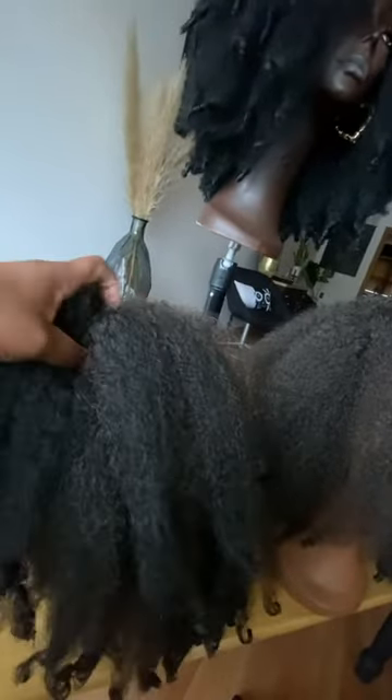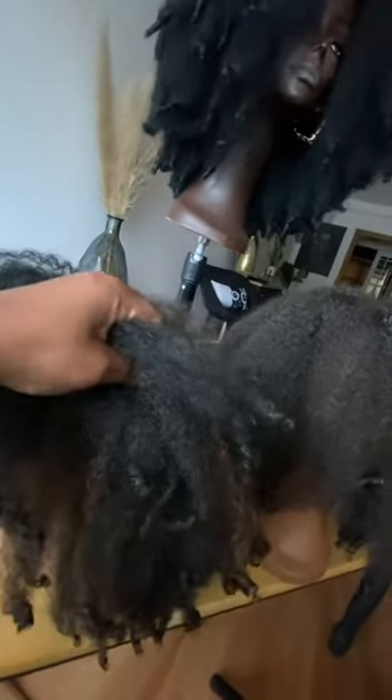Last in our traditional color line is the Chestnut Black with highlights. They're kind of an auburn tone — you can see that the basic color is a little bit lighter than the jet black, and the highlight color is in the auburn family. So that's what that looks like.